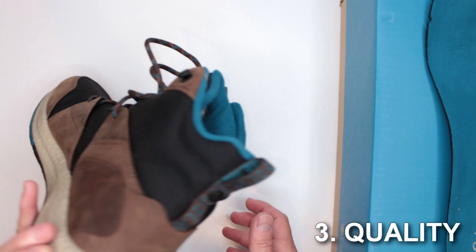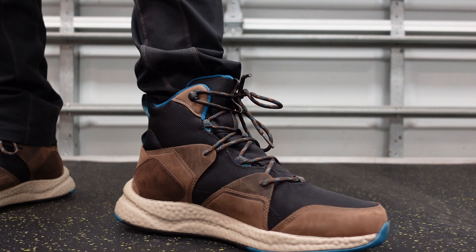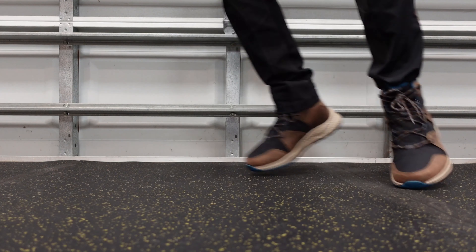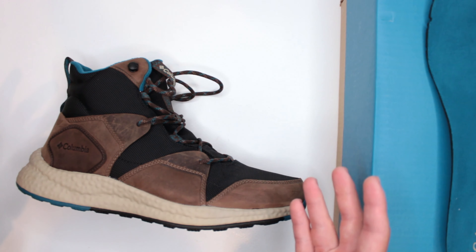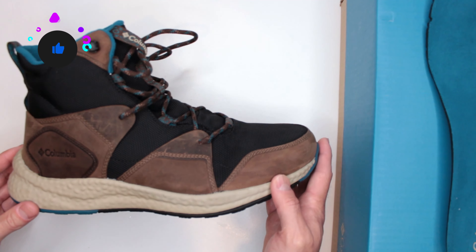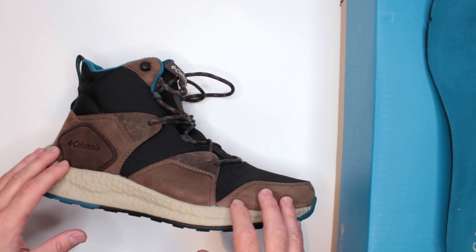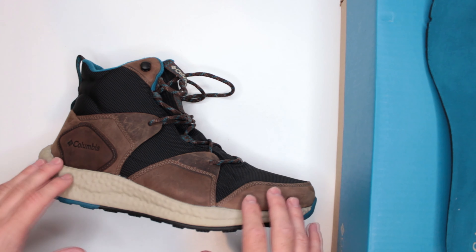Criteria number three: quality and design features. Quality-wise, Columbia has been around forever making hiking gear — not just boots but clothing too — and they are excellent. I have not had a bad Columbia boot or shoe on this channel. These are newer, with only about 40 Amazon reviews but nearly five stars. For comparison, the Columbia Fairbanks — a very similar boot with Omni-Heat insulation — has way more reviews and confirms that Columbia definitely knows what they're doing.